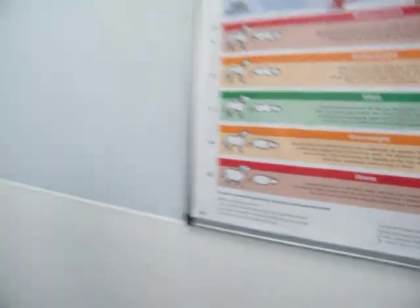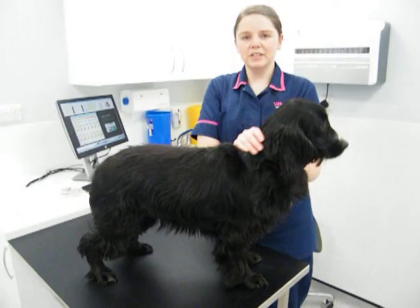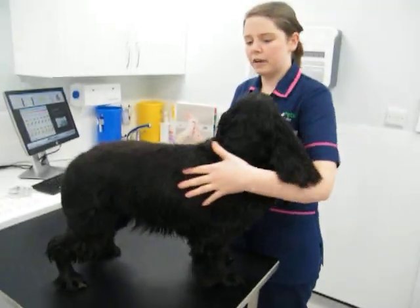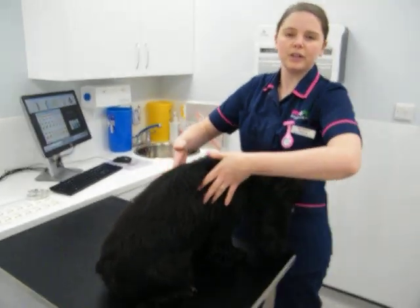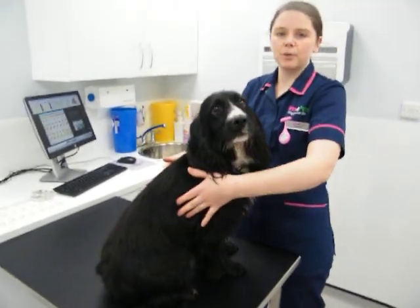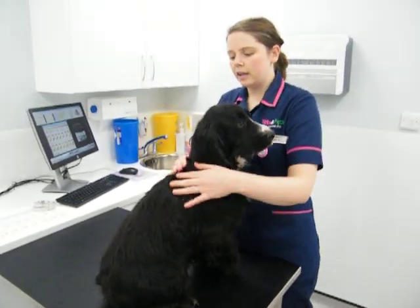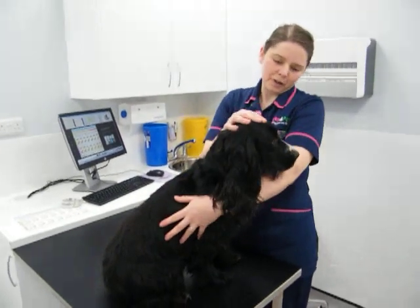Now we're going to show you how to body condition score your dog at home. What you would do is start at the front and have a feel of the ribs. You should be able to feel them nice and easily — I'm placing hardly any pressure and I can feel her ribs nicely. If I couldn't feel them and had to press, that would be an indication she's overweight. And if they were visible, we'd be thinking she's a bit too thin, but she's perfect.